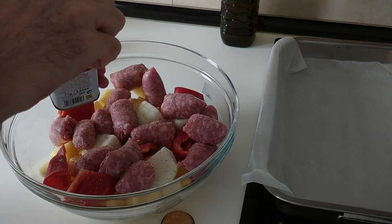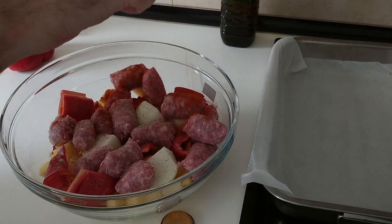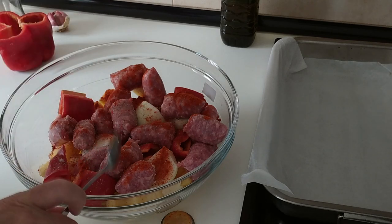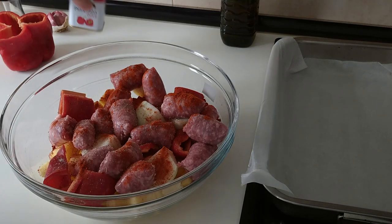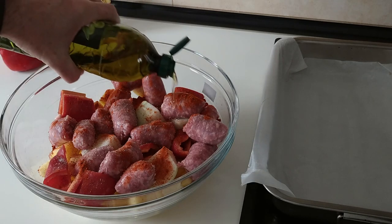Then the smoked paprika — one generous teaspoon, just sprinkle it all over. And the good old olive oil.